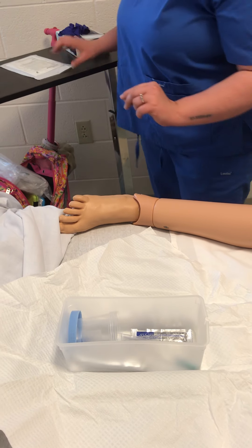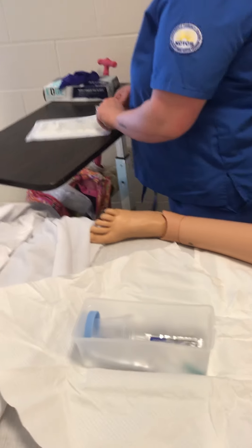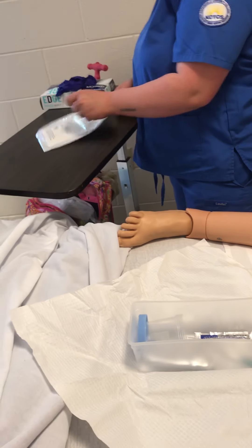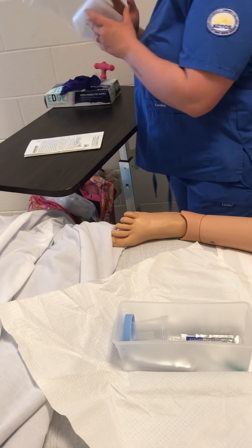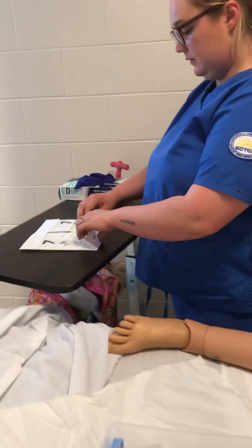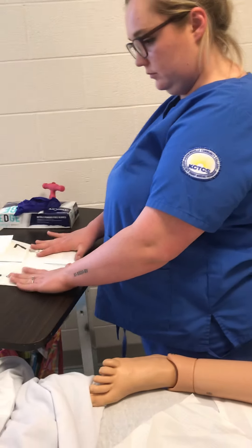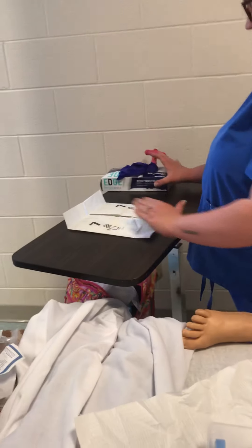Now I'm going to put on my sterile gloves. I'll check the date on these and make sure they're good. And now I'll don my sterile gloves.